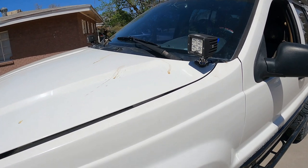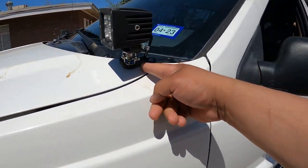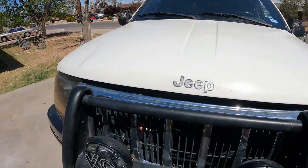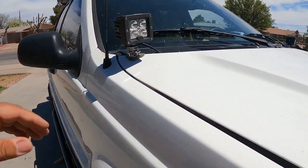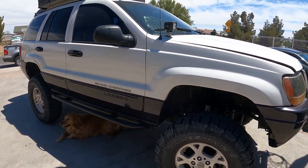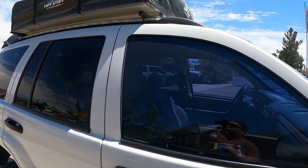On the outside we also have some KC lights up here on Walmart mounts — those came in clutch. They're also KC lights. I love those lights, especially at night. They're awesome.